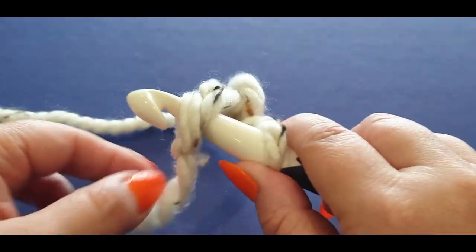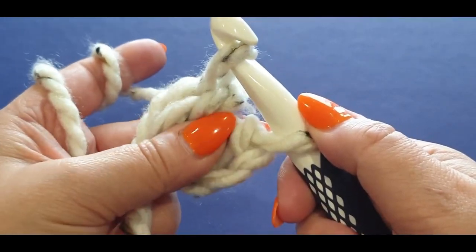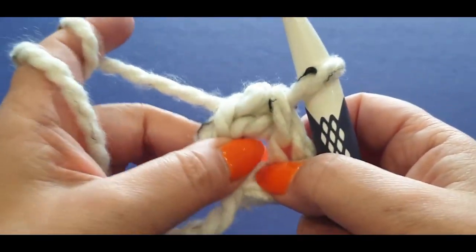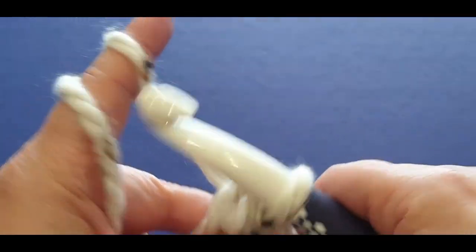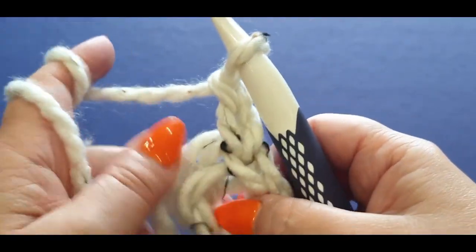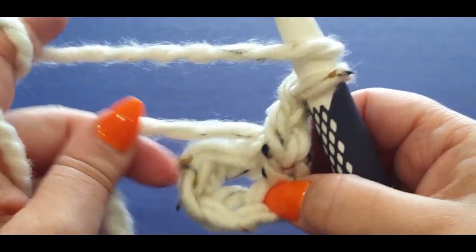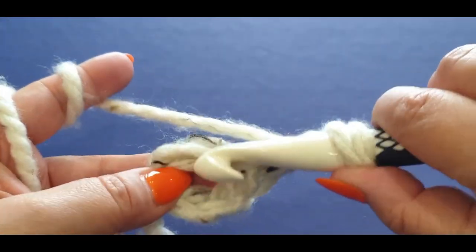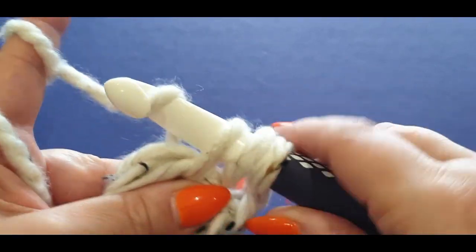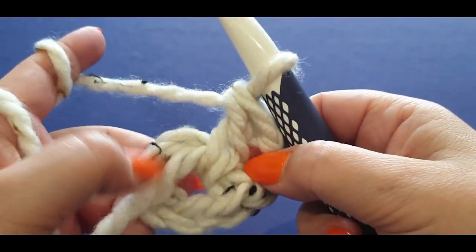Pop your hook in your first chain that you made and pull a loop through, then pull your thread through to the stitch on your hook. Notice how I'm holding that little tail — we are going to crochet over it and also weave it in at the end. For your first round, chain two — one and two. That chain two is not counted as a double crochet; it just fills a gap. For your next step, put a double crochet in the center, crocheting over the tail as well: yarn over your hook, pop it in the center, pull a loop through — you have three loops on your hook — yarn over, pull through the first two loops, yarn over, pull through the last two.